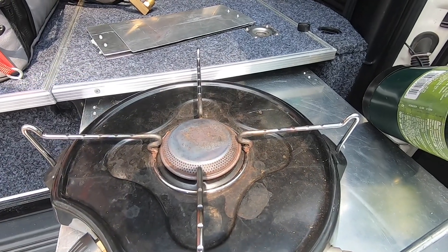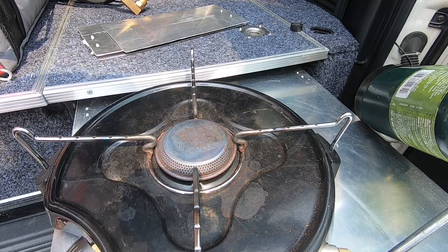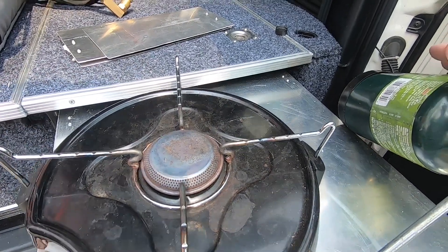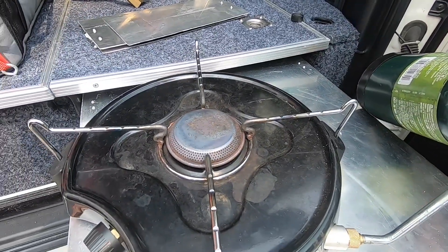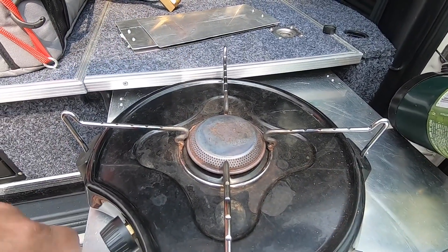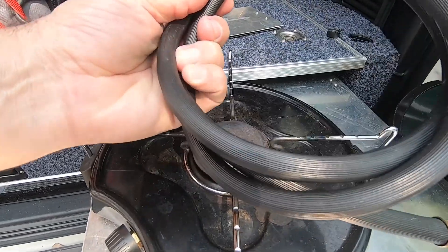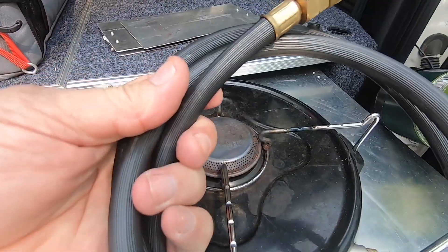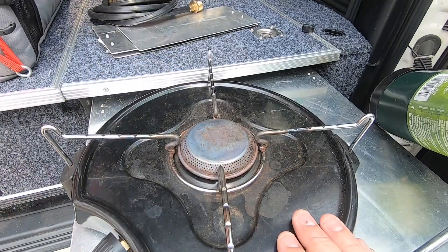We used to have one of those little butane canister stoves, but the cartridges didn't last as long as these do. This one seems to put out more heat. As I said, if you get a gas bottle and go camping, get yourself a hose and run it off a big gas bottle.